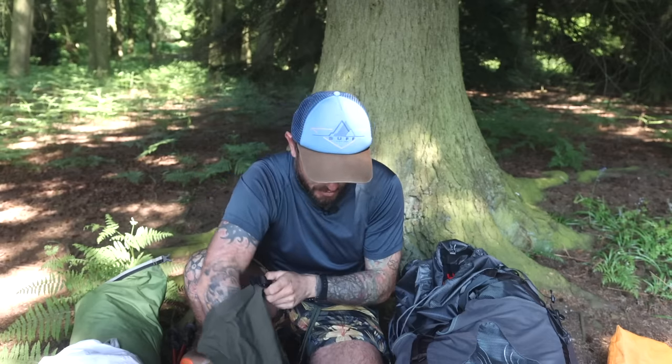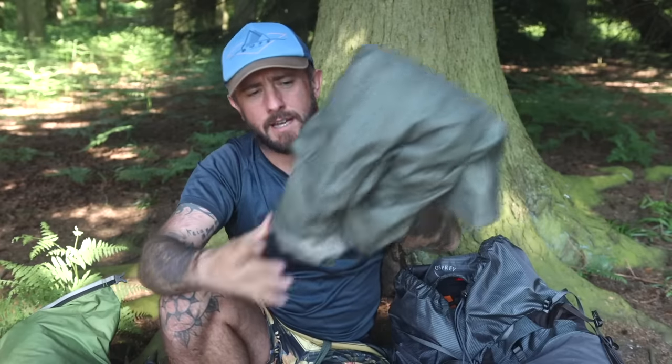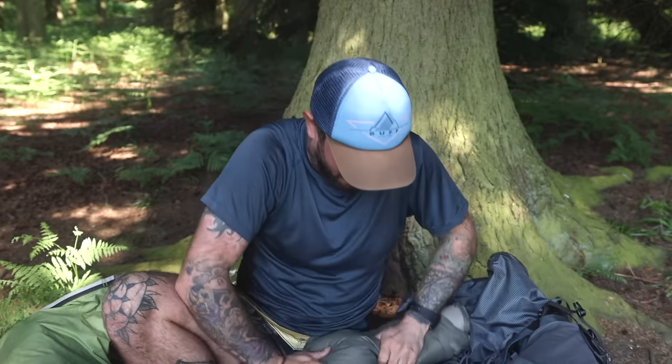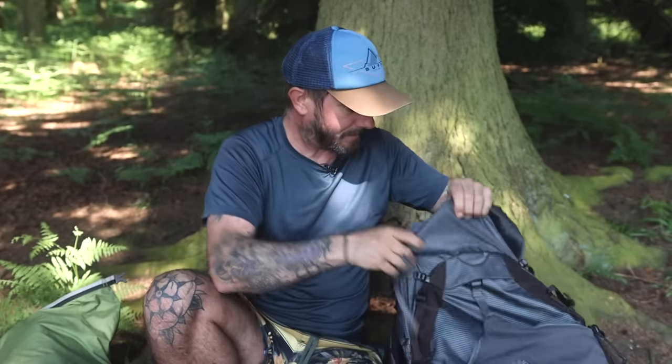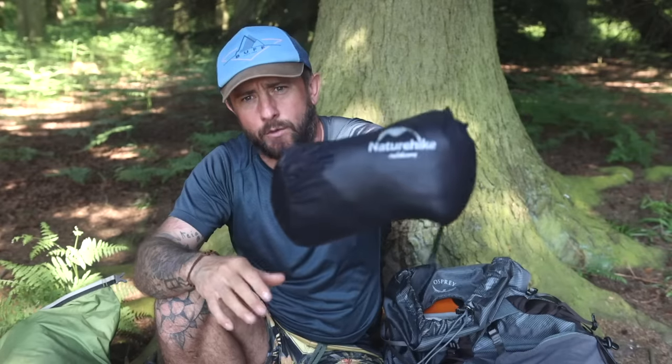Electronics bag, kept in an Alpkit bag — just had an Anker charger with the necessary leads, and my Flextail pump for pumping up the airbed. The airbed was the Therm-a-Rest NeoAir XTherm Large — I've had that for years, trusted. I also had the NatureHike down trousers, just for evenings in case it got cold — I used them once.